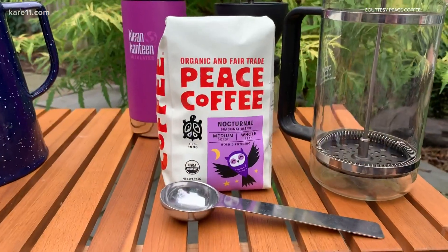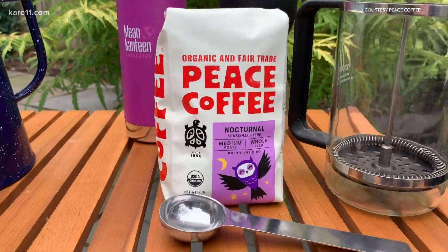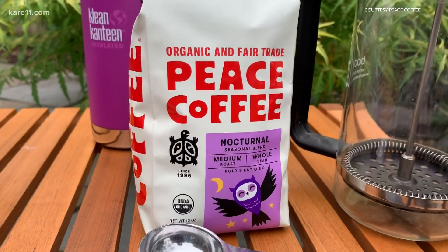That's fantastic. And you have a new one out, don't you? We do. We have our nocturnal blend out. It's our fall seasonal — it's perfect for crisp mornings. I'm obviously in my backyard, not roughing it, but I do love camping and I do love coffee.